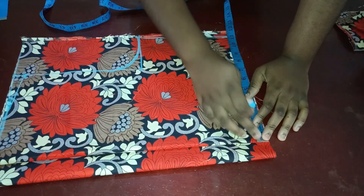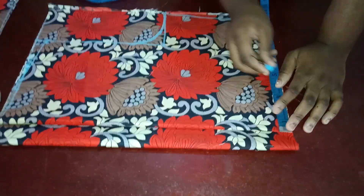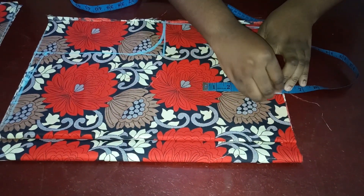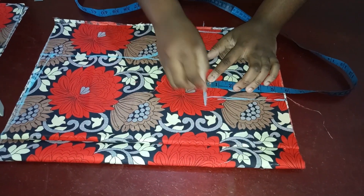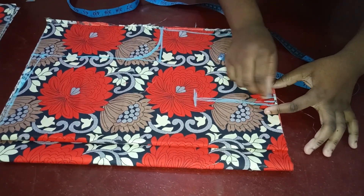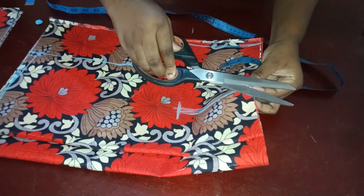You're going to mark your front dart. The dart is the nipple-to-nipple measurement divided by 2, which is 4. I'm going to mark that here and connect it up. My dart is going to stop 1 inch before my bust line, somewhere here. Then mark half an inch on each side and connect it up — that's basically my front dart. I'm going to notch it so I can transfer it.